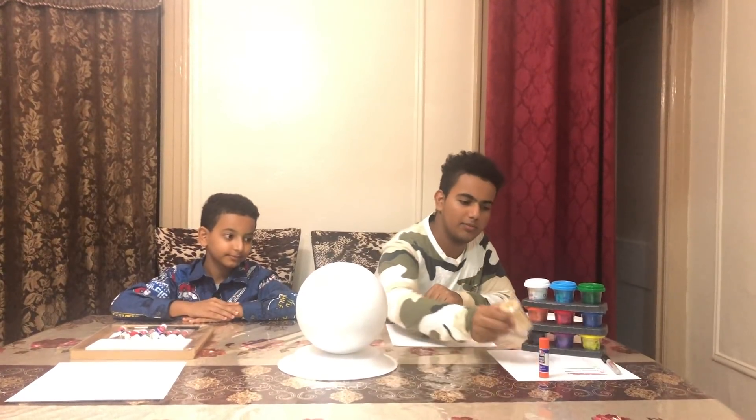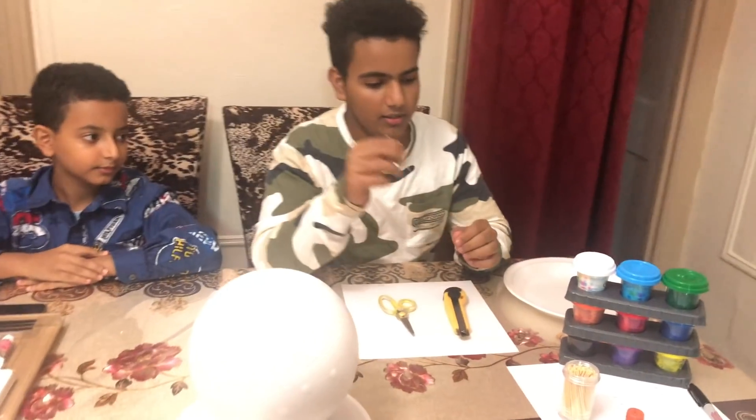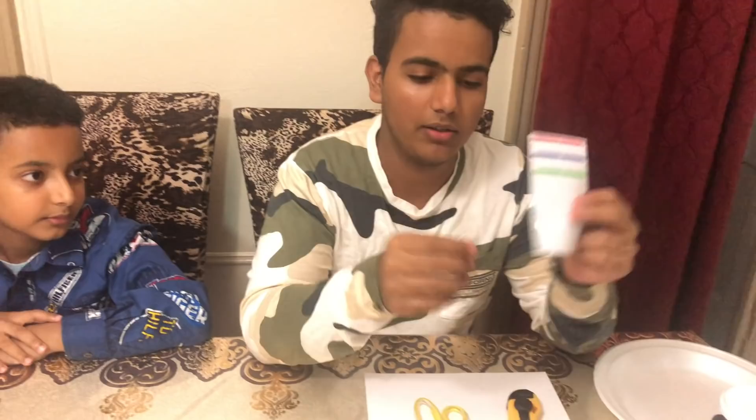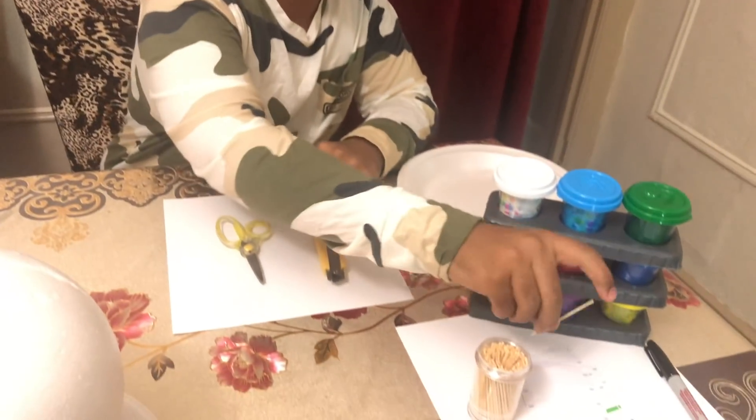We also got some thick labels to label the parts inside the cell — inside the phone box. And we also got some Play-Doh so we can make models.